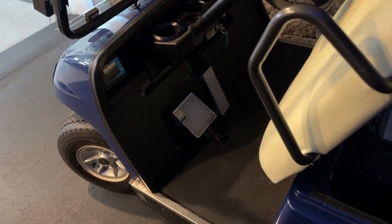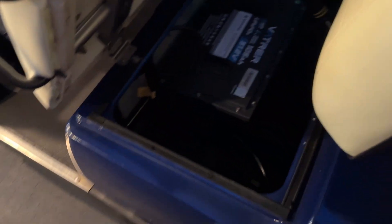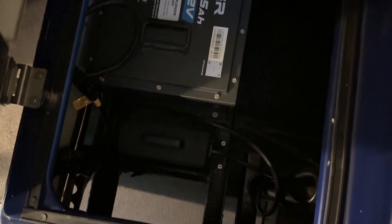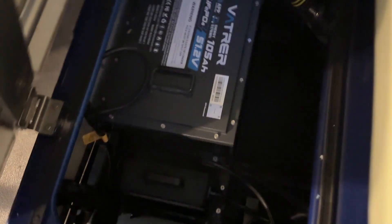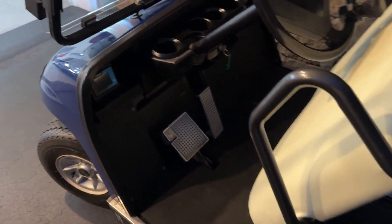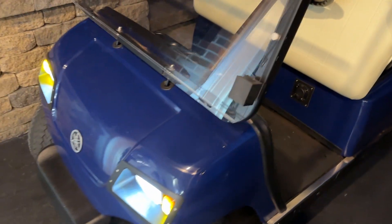Everything's done — that's it! There's your Batcher battery install. I know I'm kind of in the dark now, but you can pretty much see it — everything's all cleaned up and ready to rock. I think that's going to do it for this video; I'll catch you guys on the next one.